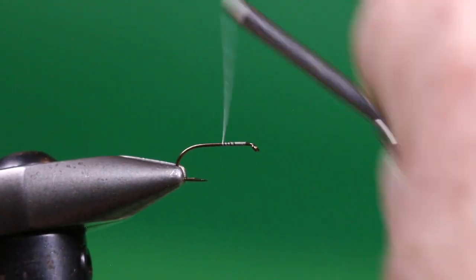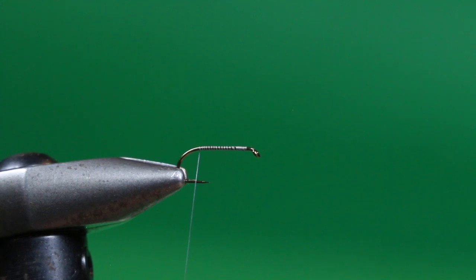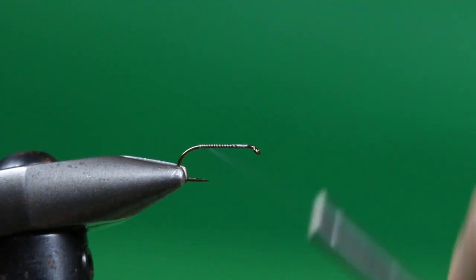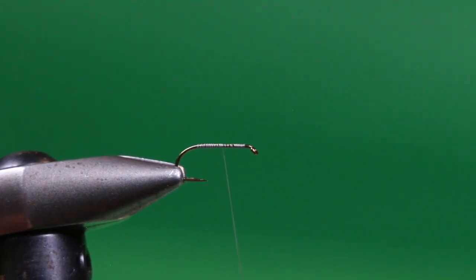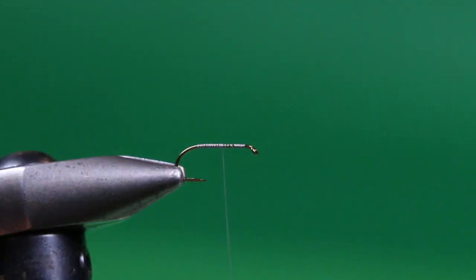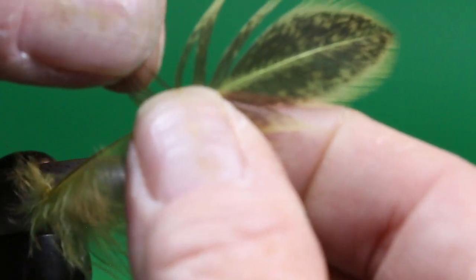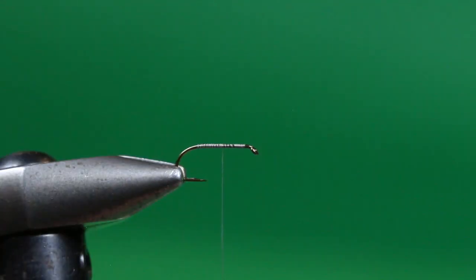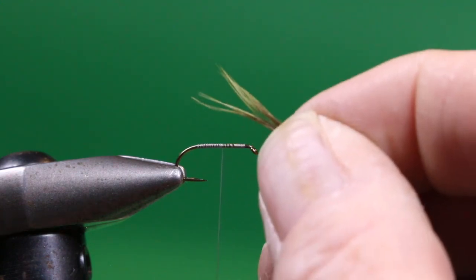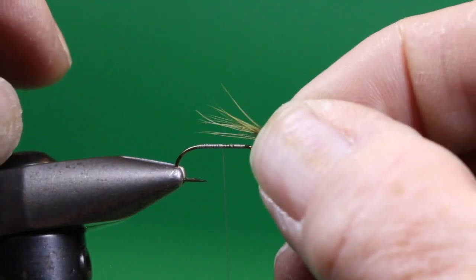You could even try a little hotspot color too, like a fluorescent orange, chartreuse, or even pink. We're just going to lay a thread base down right to the halfway point between the point and the crushed down barb, then bring the thread forward to about the midpoint where we're going to tie in our tail material. For the tail, we're going to use a Brahma hen in olive and use one of the larger feathers at the top for the tail. We're going to clean up the feather by removing that soft flue and isolate a clump of about 20 fibers. Sparse is better than too heavy.